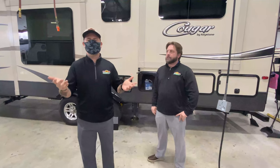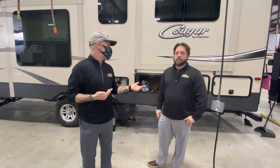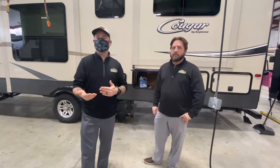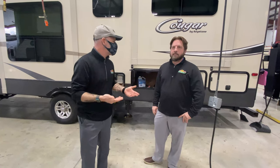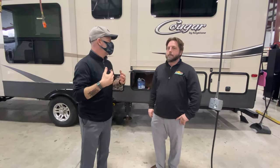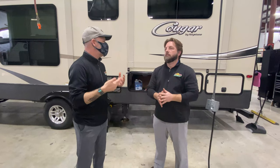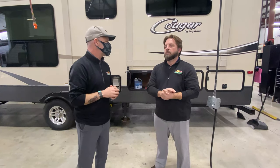Hey everybody, welcome to another Tip Tuesday. Camping season is right around the corner — the campground opens in a couple of weeks. So one of the things we all do when getting ready for camping is de-winterizing, and I wanted to come to you to get some tips and tricks and things to look out for when de-winterizing and getting your camper ready to hit the campground the first week.